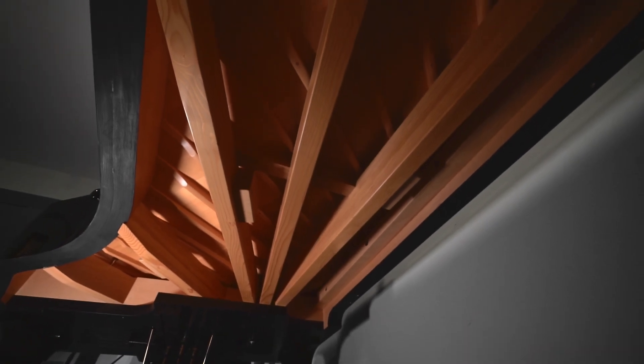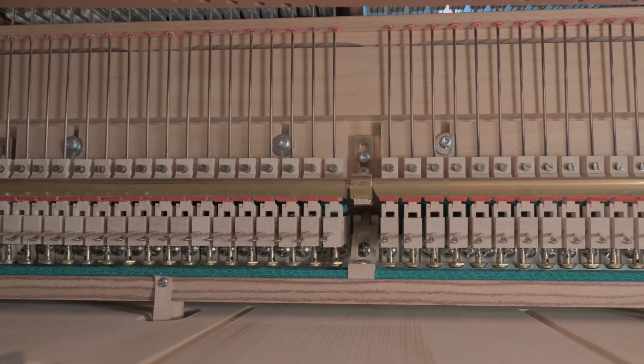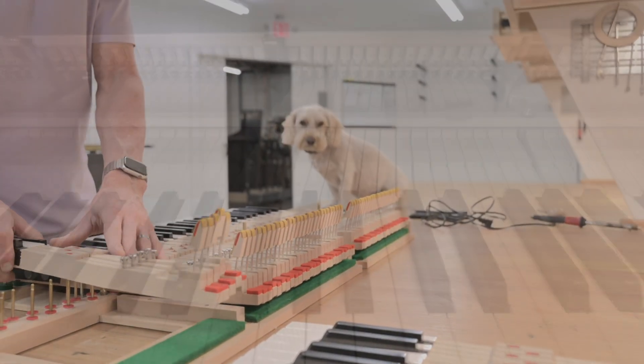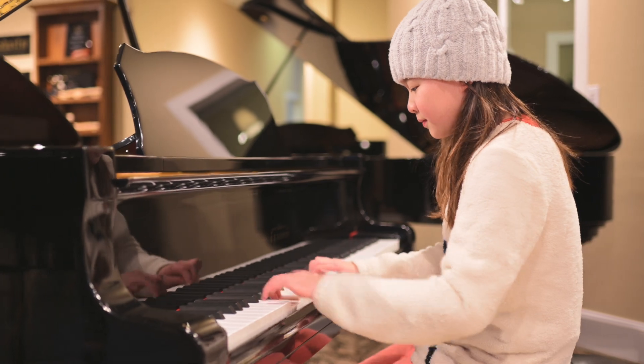A piano is a living wooden speaker with over 10,000 moving parts. Each part plays an important role. I'll explain more about these parts and how they relate, so you'll know how to make your piano sound great.